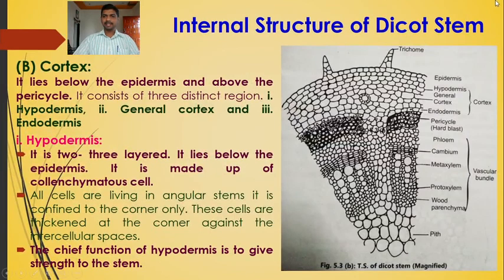Next to the epidermis is the cortex, which lies below the epidermis and above the pericycle. It consists of three distinct regions: hypodermis, general cortex, and endodermis.